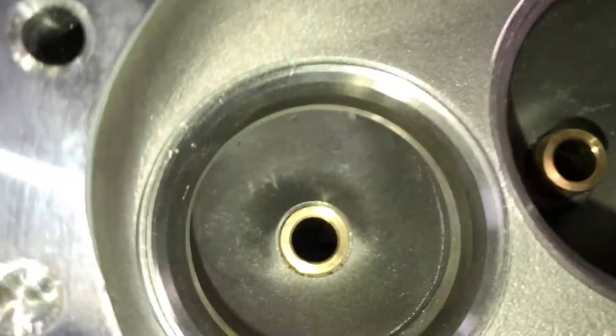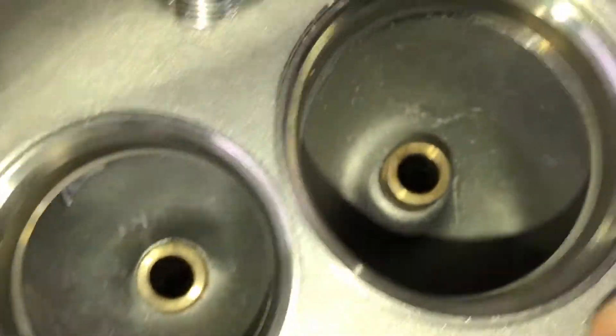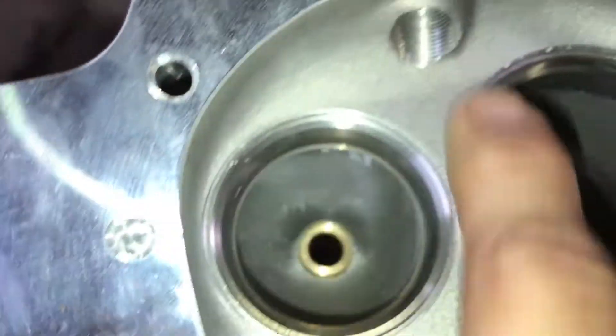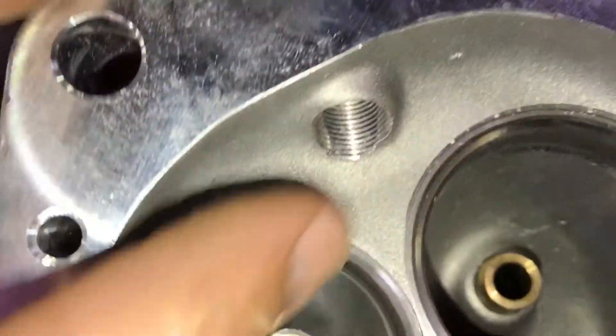One guy was interested in these heads, so I'm going to take some video on this. I wish the guide material was good because these heads are actually pretty cool looking. If you look at the combustion chamber, the machinist ridge is almost non-existent — you could just barely hit that to clean it up. It'd be a nice smooth transition, and all the ports are nice and smooth with no big chunks.